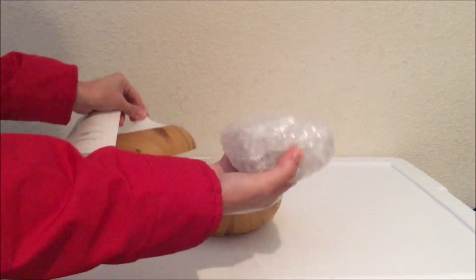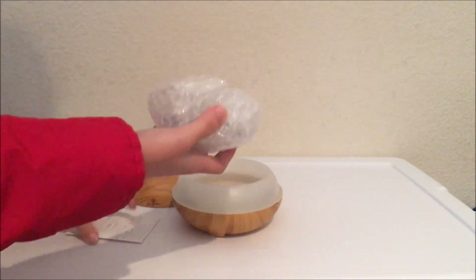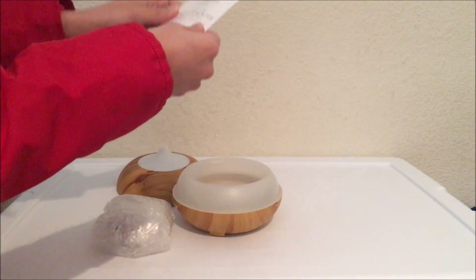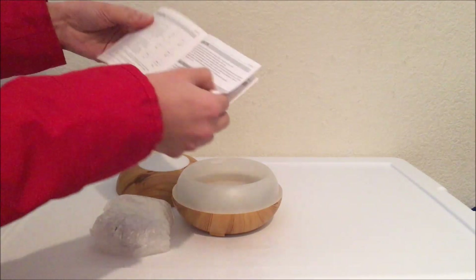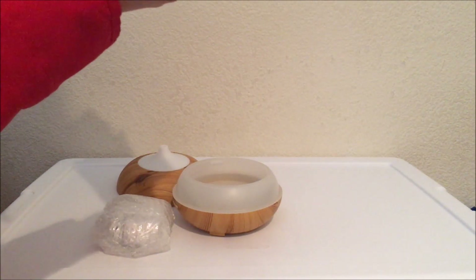Oh, here it is. I was wondering why — there's something missing, but apparently it's in the box. Of course, the instructions. I'll figure it out later.